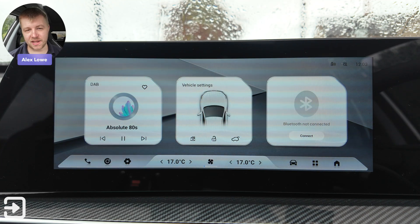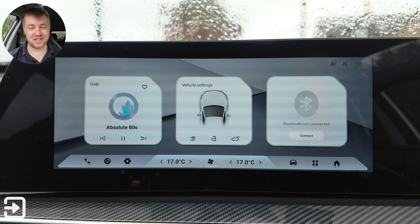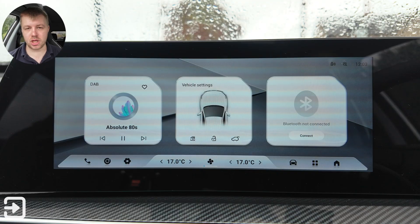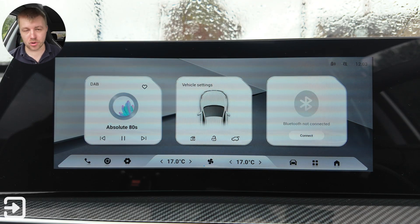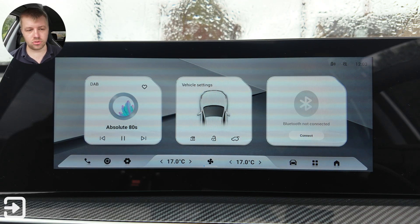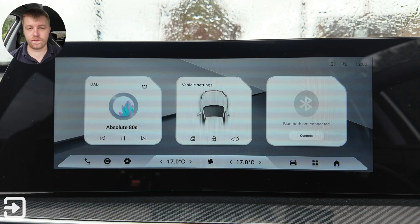Hello, welcome back to The Interface. My name's Alex and this is my infotainment guide and walkthrough for the brand new Cherry Tiggo 7. This vehicle has got a 12.6 inch infotainment screen with support for wireless Apple CarPlay and wireless Android Auto. There are also quite a few features on their built-in software which we're going to go over now.